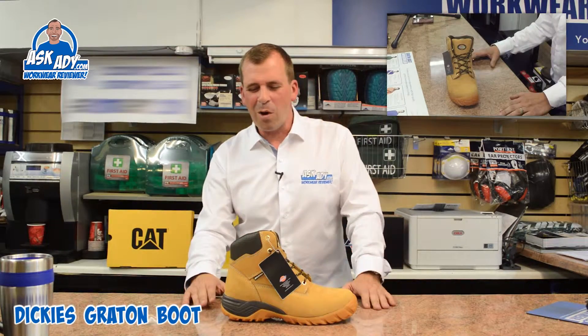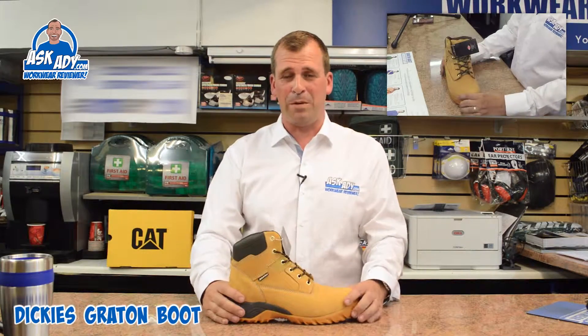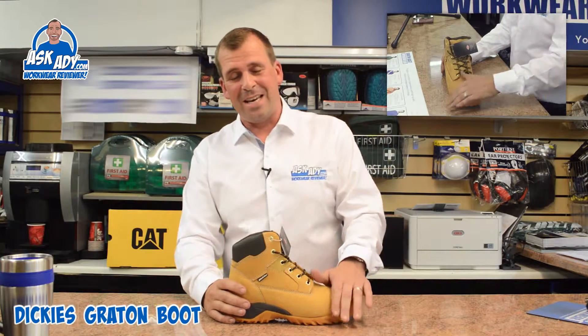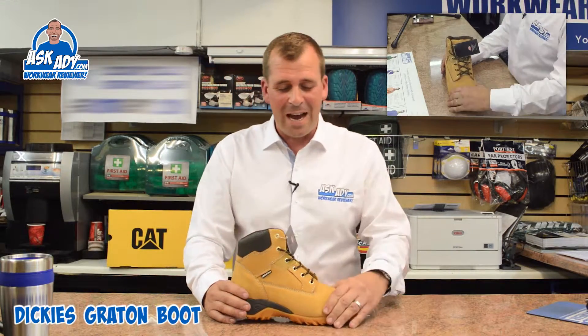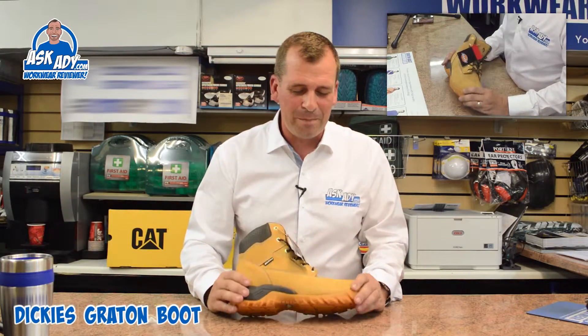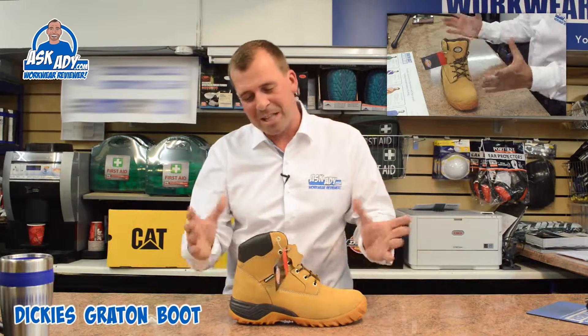It's not really suited to a builder type, although all builders wear it. The reason I say that is because it is the soft side of the leather. All builders love wearing honey colour boots, and it's not going to stop you buying them, but I just think you'd be better off with a black leather boot that you can polish — but that's just me.